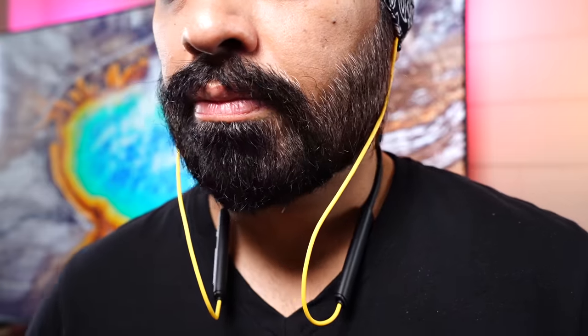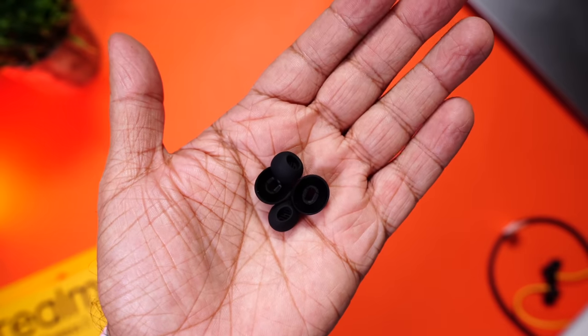Coming to the fit and comfort — I'm currently wearing these earphones, and they snug in really nicely, blocking out most of the passive sound. Weighing at only 30 grams, it's light and comfortable to wear for long hours. We tried shaking our heads and they won't fall off either. Just make sure you have the right size earbuds, as that's really important for the fit and sound. Overall, a really balanced earphone — it doesn't seem to be pulling off on one side, which is actually really important.